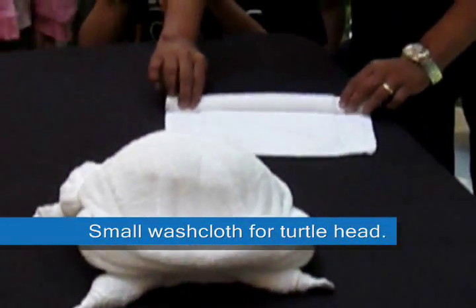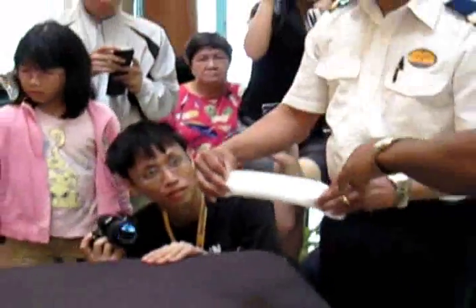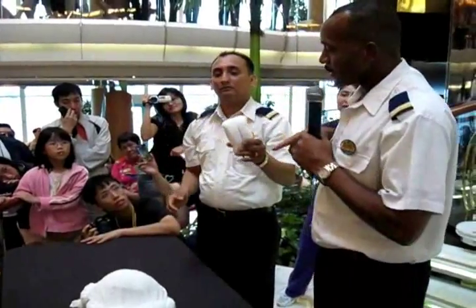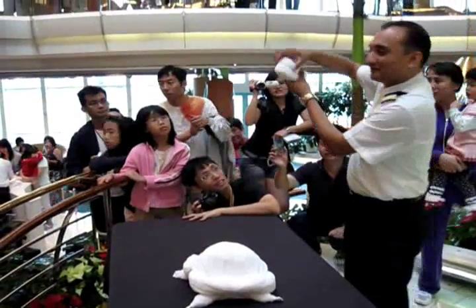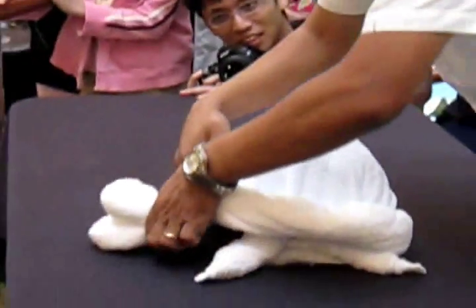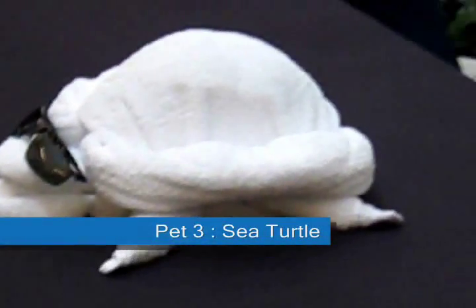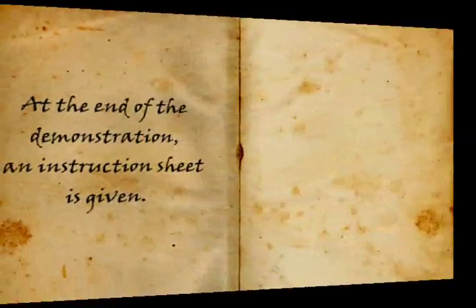Just as you did before, roll both ends to the middle — this is for the turtle's head. You would get something looking like this. Pull it in half. So go ahead and give your turtle some smile — give your turtle a big, broad smile! That's it. Wherever you think is the front of the turtle, you can place the head. Awesome — love it, thank you!